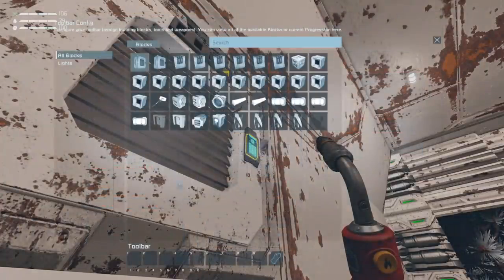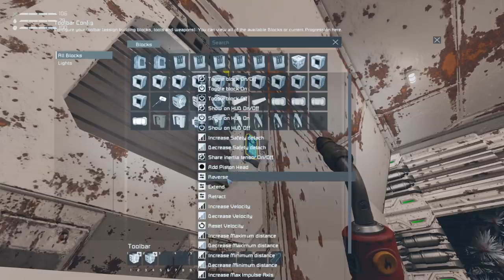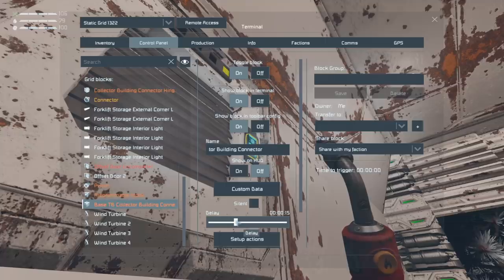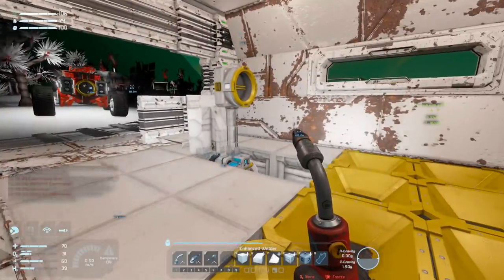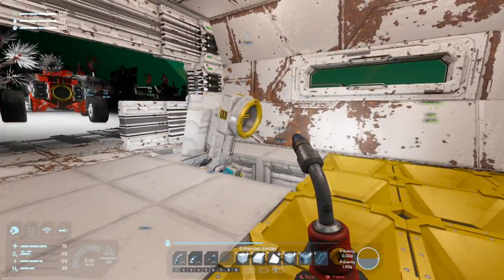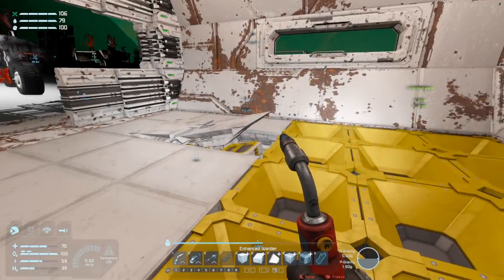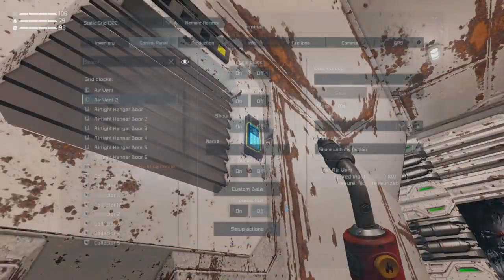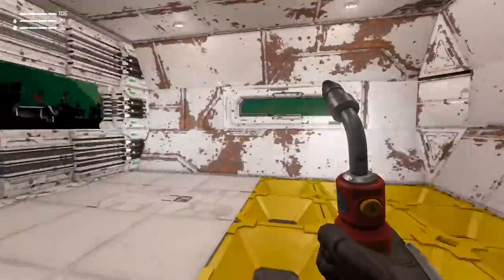Let's grab the timer block - it'll be: reverse that hinge, reverse that hinge, and reverse that piston. I'll set this up with a two second delay so I can start it and have a look. Watch this and see if it works. Look at that! Oh yes, that's amazing, let's do it again - start - see it lift up!